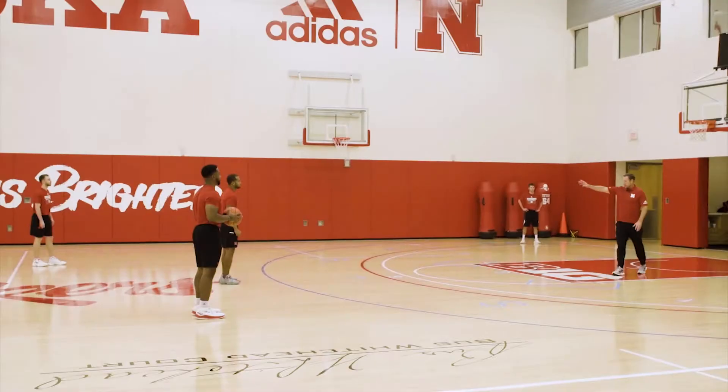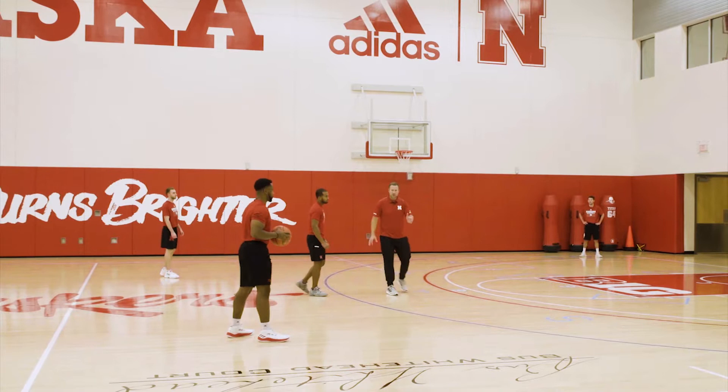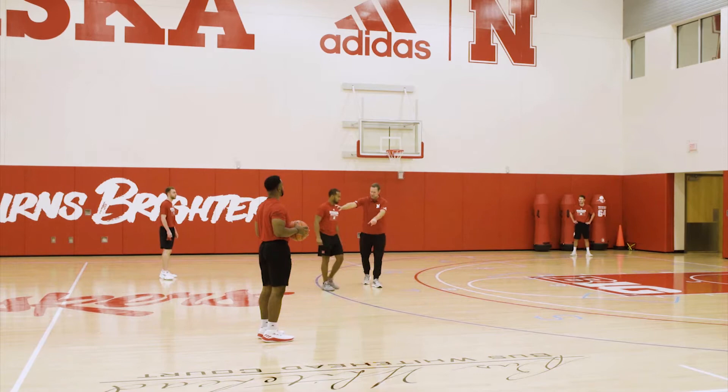Next thing we're going to look at is our double drag package. I've got two different things that will run whether the five sets the first one or whether the four sets the first one. So I'm just going to show you that first of all — let's have the four and talk about this scenario.